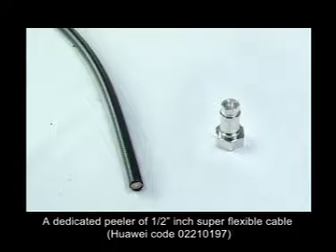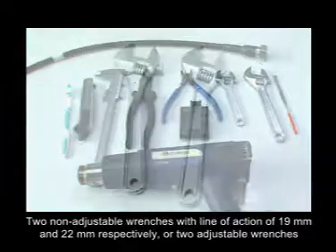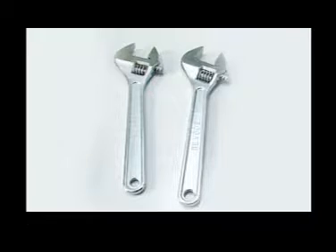A dedicated peeler of 1-5/8-inch superflexible cable, a brush, a track bar or a tape measure, a file, a cable peeler, a pair of diagonal pliers, a pair of electric pliers, and two non-adjustable wrenches with jaw sizes of 90mm and 22mm respectively, or two adjustable wrenches.